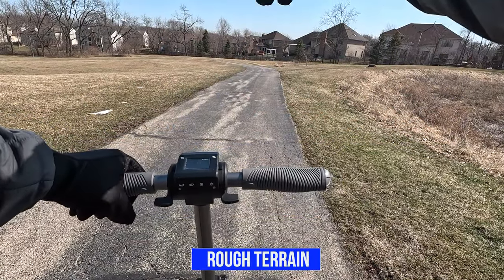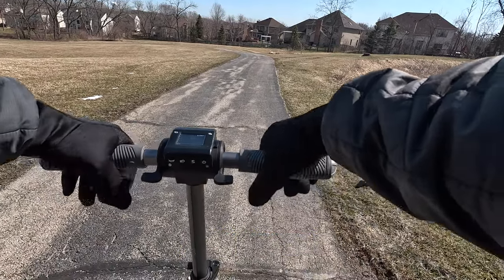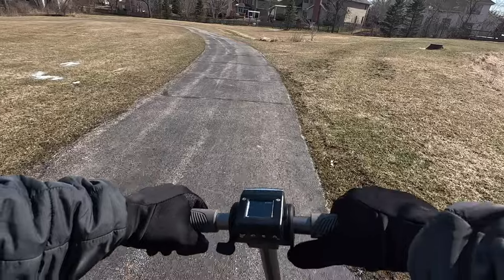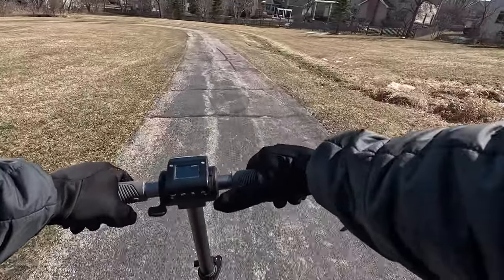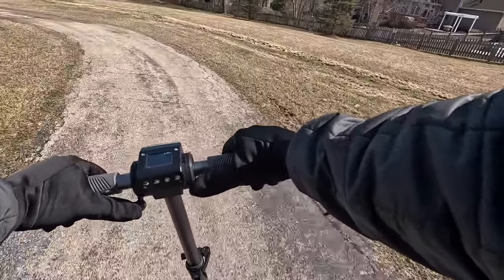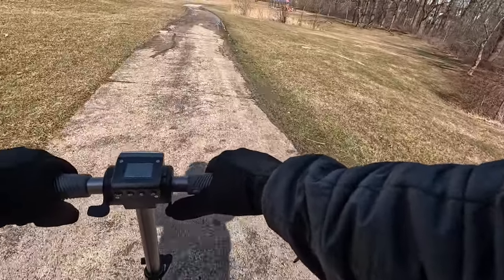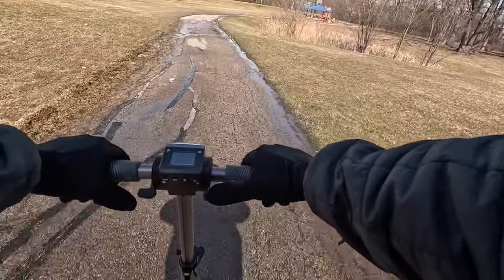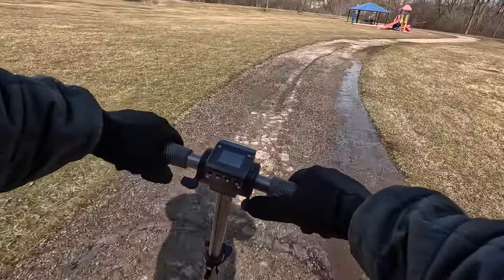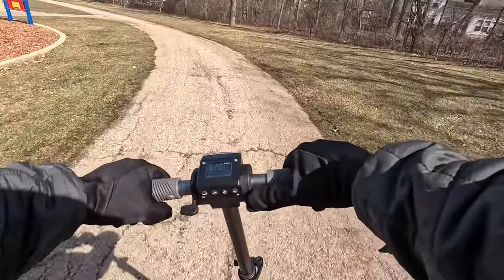Now I'm going to do the rough terrain test. Let's see how it handles this trail — there's a lot of bumps along the way. So far so good. Absorbing the bumps pretty well here. Not bad at all.